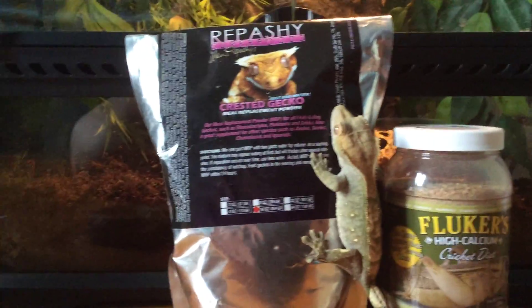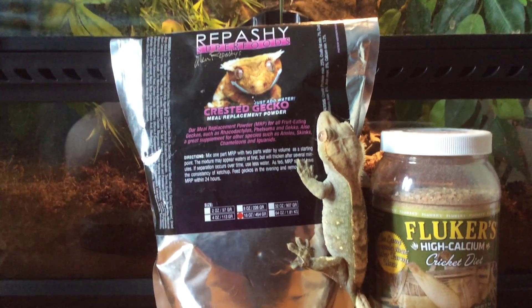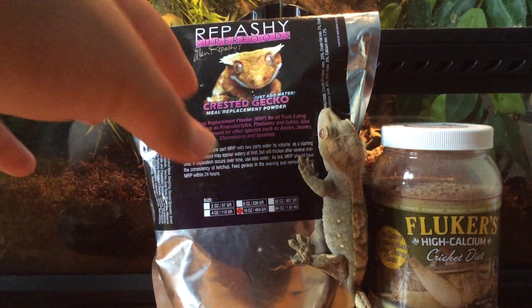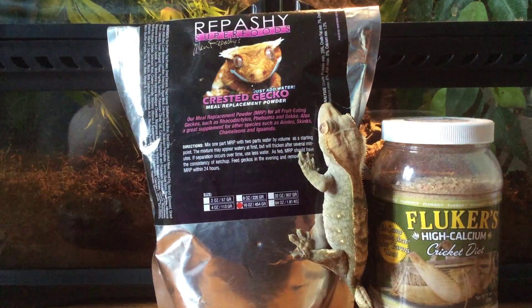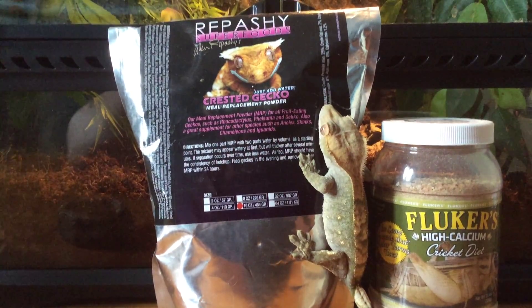So, Crested Gecko diet — there are many things you can feed your Crested Gecko, but you want to have a base, like a starter. You're going to start with a good base meal that you're going to mix. It's Repashy — you're going to need a good base mixture for them, what you're going to feed them most regularly.